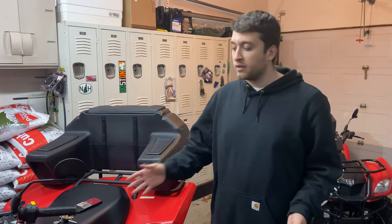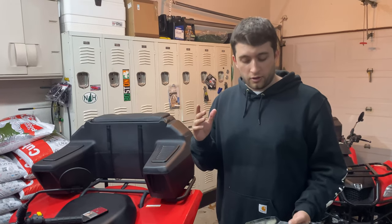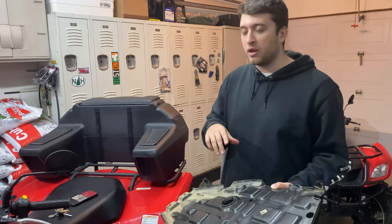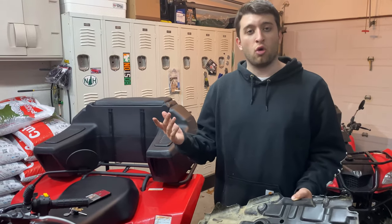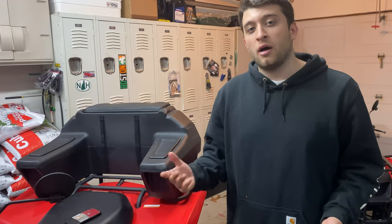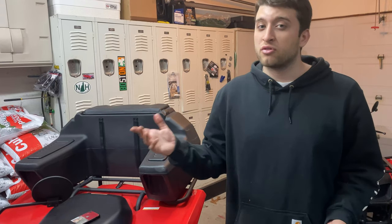After letting the KingQuad 400 sit for a little bit, I realized there was a little bit of oil leaking on the ground. The purpose for that was this plastic pan underneath actually had oil in these cavities right here, and it was leaking through these holes. It was the old oil, and it ended up leaking on the ground underneath the machine. This is a good reason why you always want to check underneath your machine after to make sure it's not leaking oil.